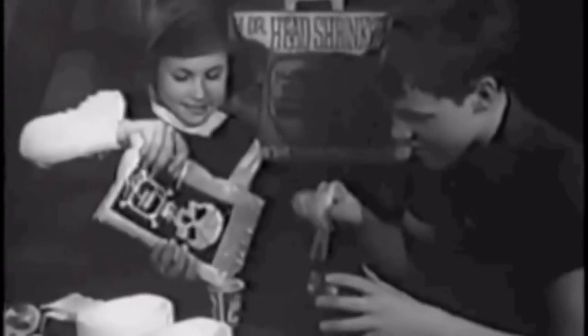Into the deepest jungles went Pressman toy makers looking for something new. The secret they brought back for you is incredible: the Pressman Witch Doctor Head Shrinkers Kit.